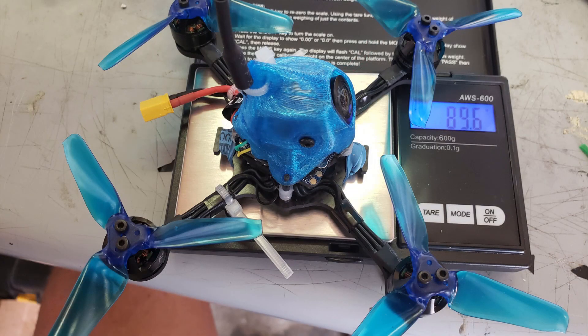We can see it weighs 89 grams — pretty much 90 grams. I added a little bit more hot glue just to secure things. So let's take a look at some video.